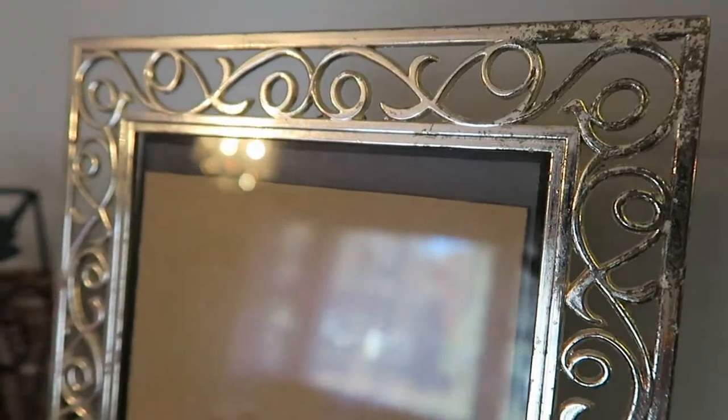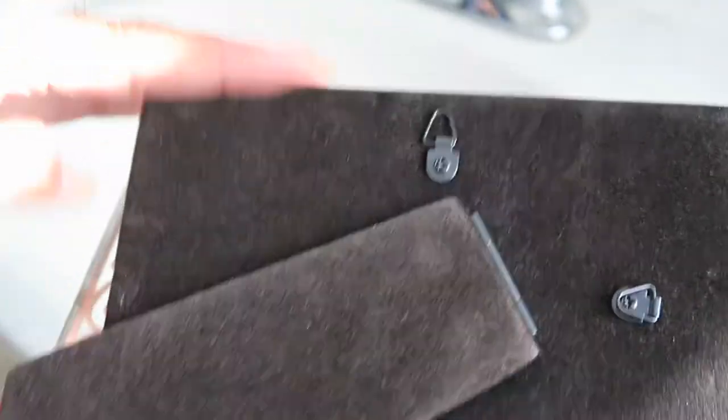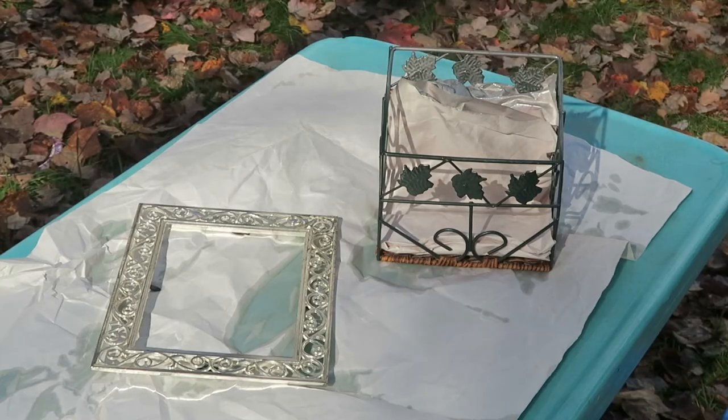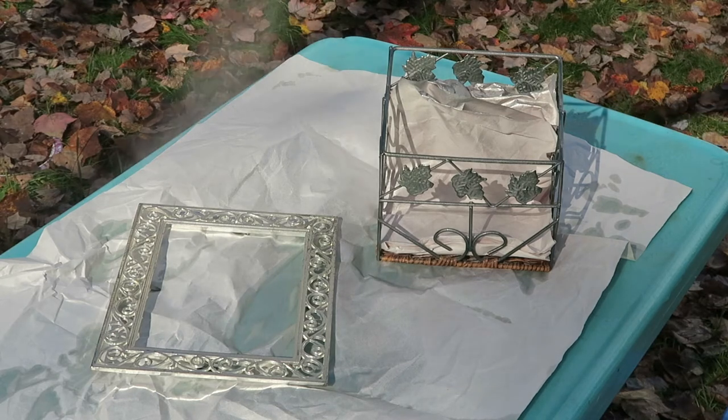Here's how I updated the picture frame. Step one was to clean the tarnished area in the upper right corner, and then I took the frame apart to prepare it for spray painting. I started out using Krylon Looking Glass Silver Spray Paint and covered everything with that, but turns out I didn't really like it once it was on there. It took several coats to cover and it wasn't what I expected.